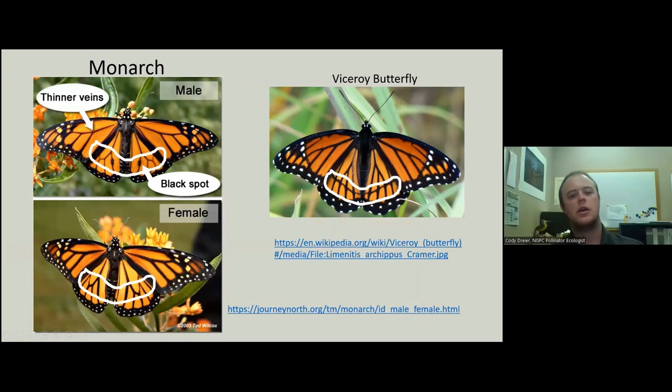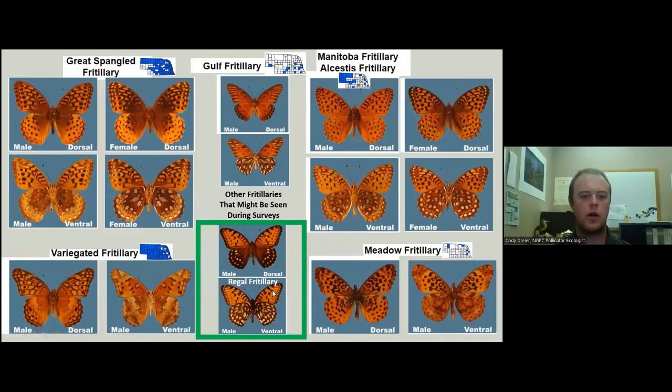I often think when I see a viceroy, 'Oh look, there's a little baby monarch,' and then I remember that's not how butterfly biology works, and I go, 'Oh yeah, that's a viceroy.' So we are not looking for viceroys for this study. Regals are pretty distinct from most of the other fritillaries — there are quite a few other fritillaries, but none of them have the dark hindwing that you see on the regal fritillary.